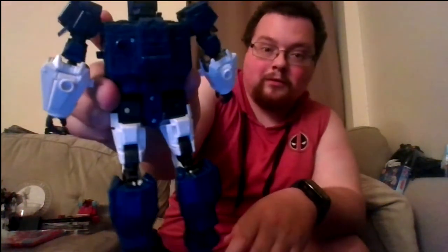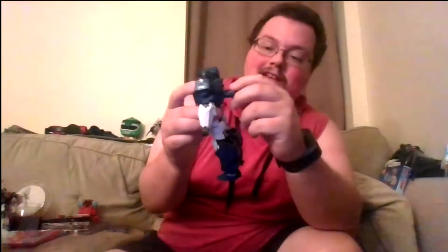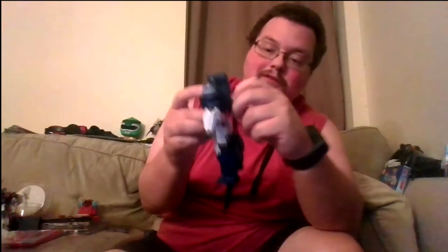The back of him is very clean. Very little kibble — the only thing you could refer to as kibble is sort of this one panel, but even then barely. You can fold it down to its vehicle mode position to clean up the back even more, but there's really no point since it's barely anything. Overall a very nice, very clean robot mode.